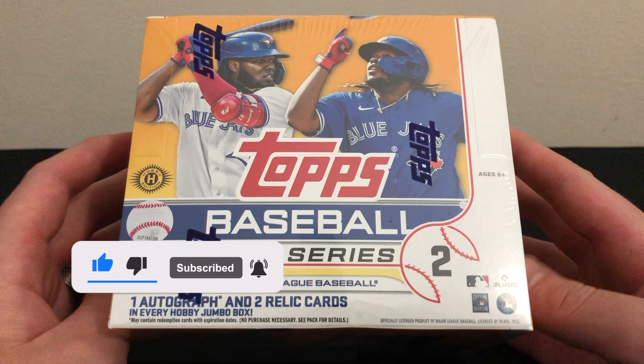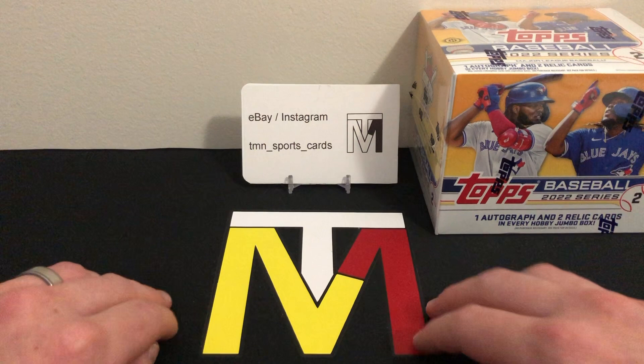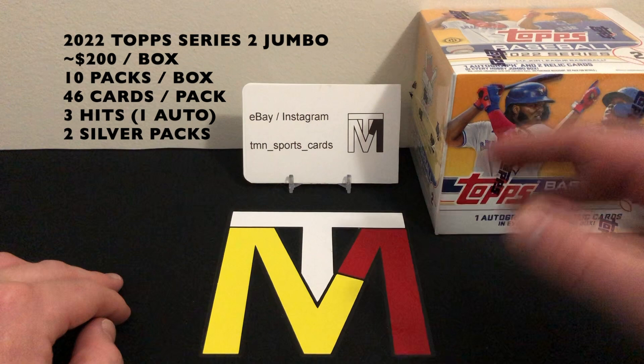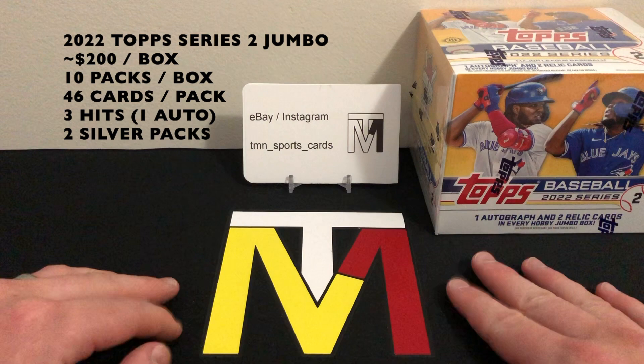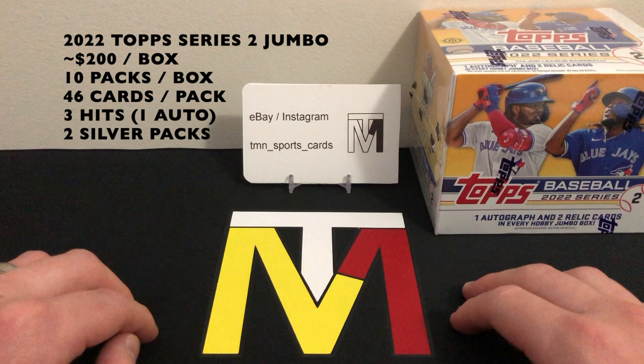Before we get into all that product information, if you guys do like these review videos please like and subscribe — it is greatly appreciated. I also did a review of a hobby box a little bit ago, so if you guys haven't seen that video go check it out — we hit some cool cards. Price-wise, these jumbo boxes are running right around $200, maybe a little lower, and up to as high as $215–$225, so I'd call it $200 even.